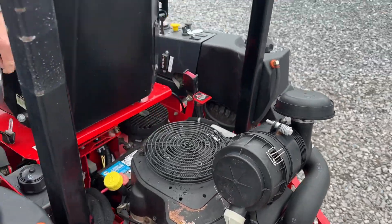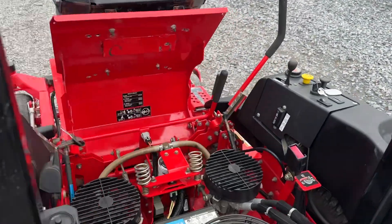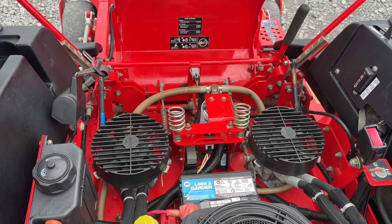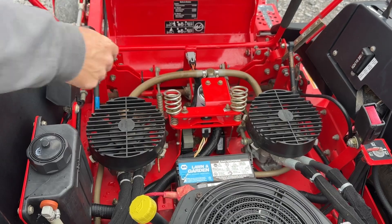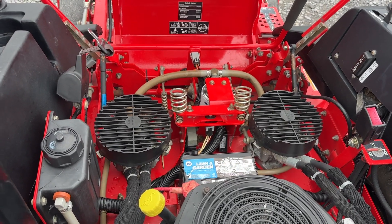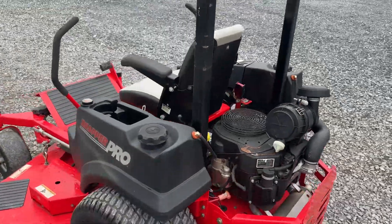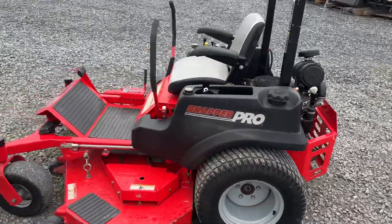Folding roll bar. Under the seat has a twin pump setup, Hydro-Gear pumps. We did change the hydraulic oil filter. There was a little timer relay box down there that went bad, and we did order that and put it in. Every once in a while it would have an intermittent safety switch issue, so we went ahead and changed that out.